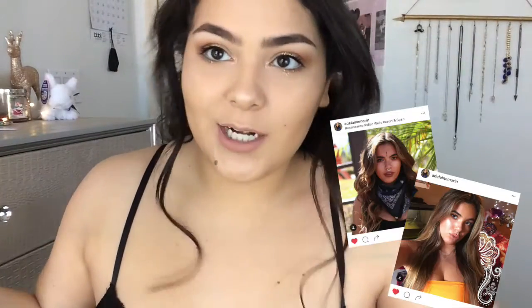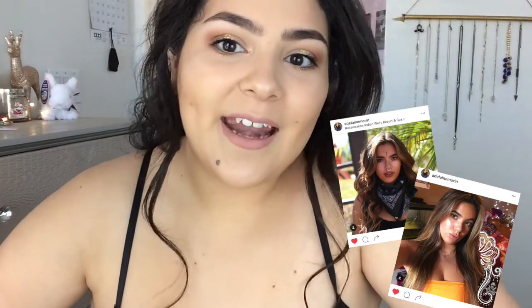Hi guys! So today I am filming an Adeline Mourin inspired makeup and if you want to see how I got this look, keep on watching.